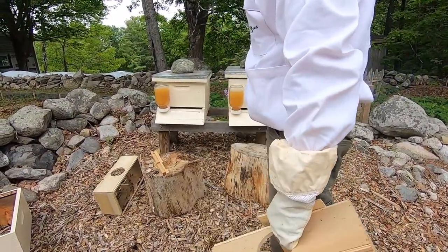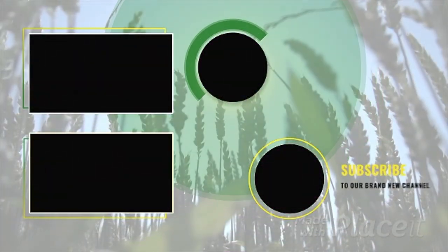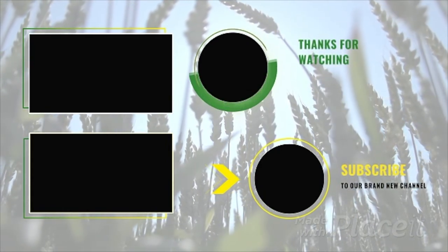We're not going to worry about the reducers — I don't think we need to at this point. I think we're good. Thanks for joining us as we installed our package of bees this weekend. Don't forget to hit the subscribe button and leave us a message — we'd love to hear from you.